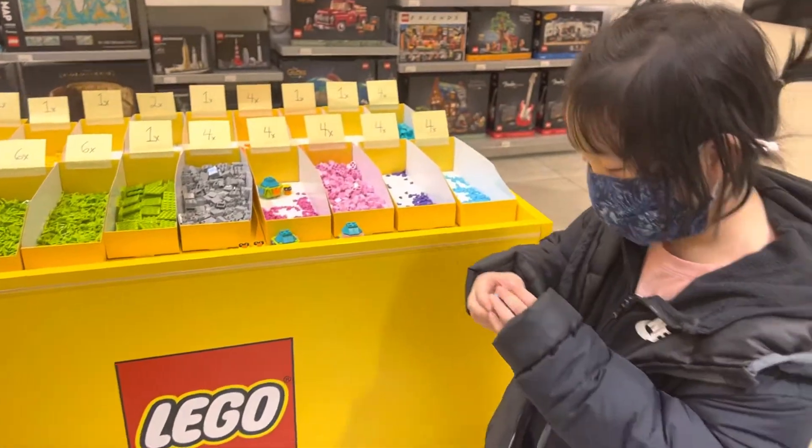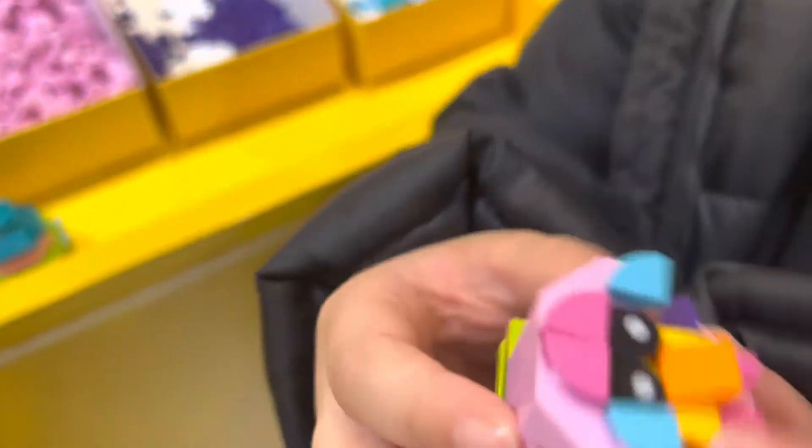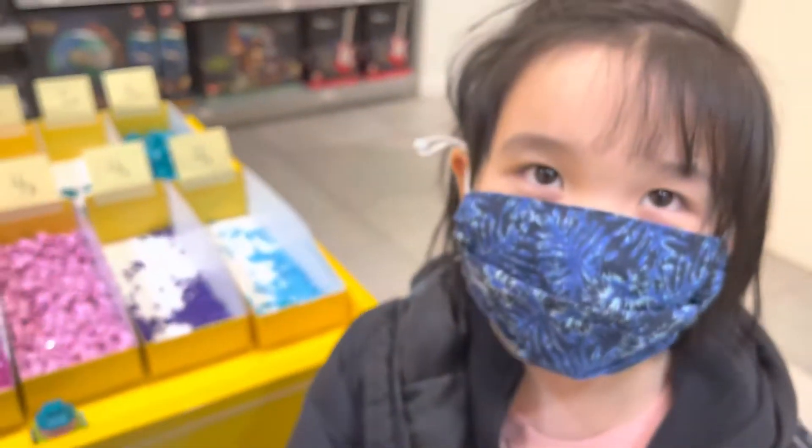What are you building, Skye? I just built it like this. What is that? It's a chick in the jewelry chair egg. Okay, let's show it to your friends.